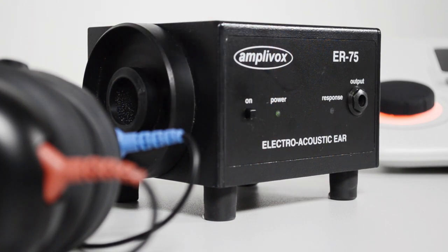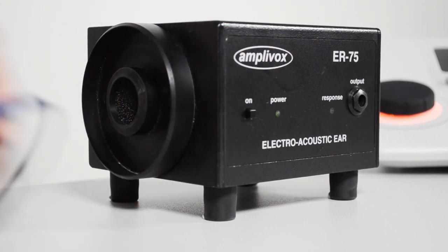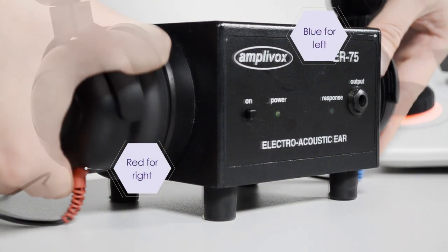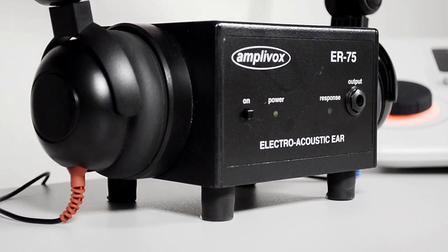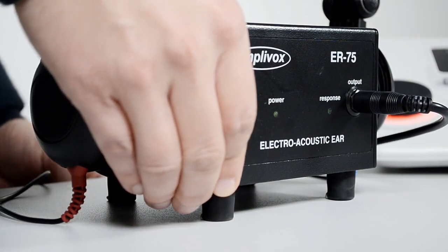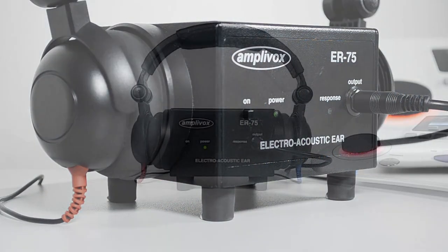Step 1: Turn on the ER75. Step 2: Place the headphones of your audiometer onto the earphone couplers of the ER75. Step 3: Use the interconnecting lead to connect the output socket of the ER75 to the patient response socket of your audiometer.